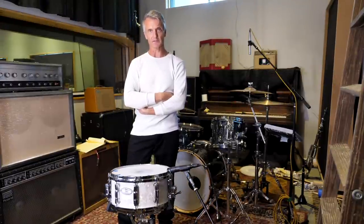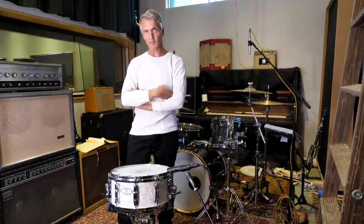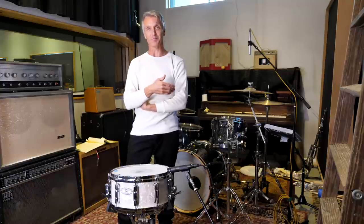Hey, all you engineers out there. I'm here at West Valley Studios and I'm going to show you guys how I personally mic a snare drum, and hopefully this will help you in getting a good snare drum in your recordings. It is very important to get a good snare drum sound — it will make your whole recording and mix sound great in the end, or it could ruin your mix by not having a good snare drum, since it holds down the middle part of the song.